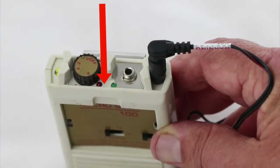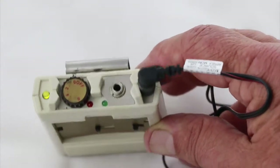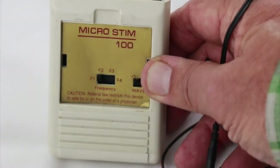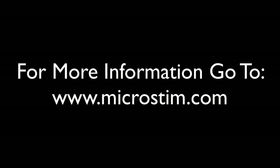There are some lights here as well, and we will cover those in a different video. They are really there just to help troubleshoot the device, but people wonder why they flash during a treatment. And so that is the basic setup for the MicroStim 100, the original unit.